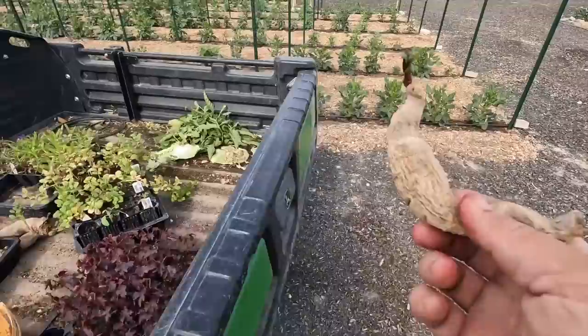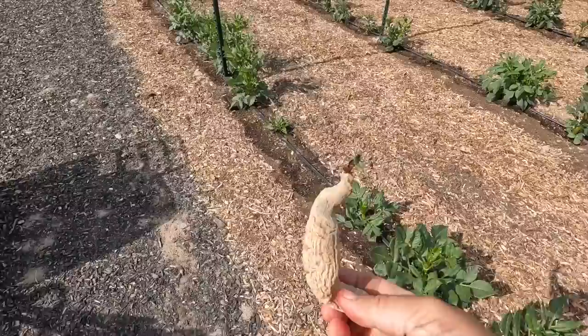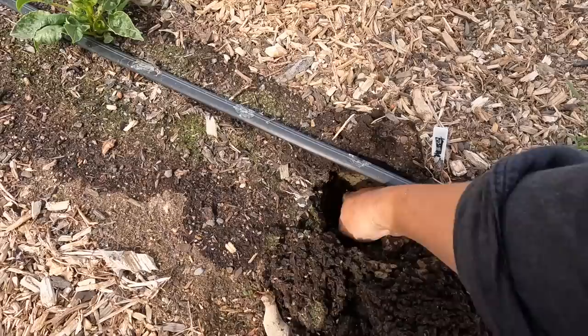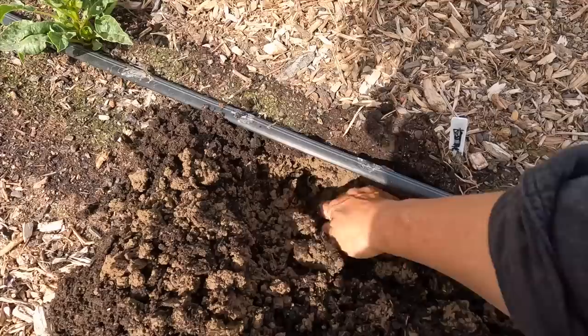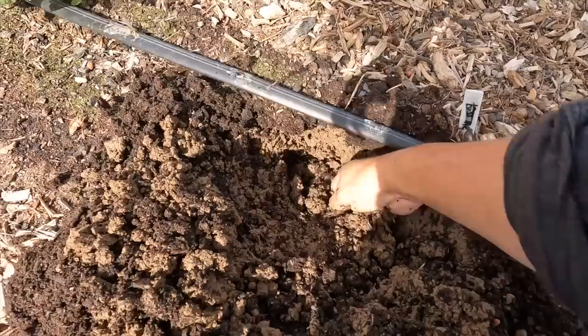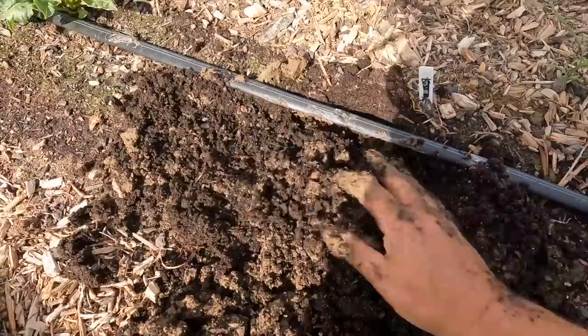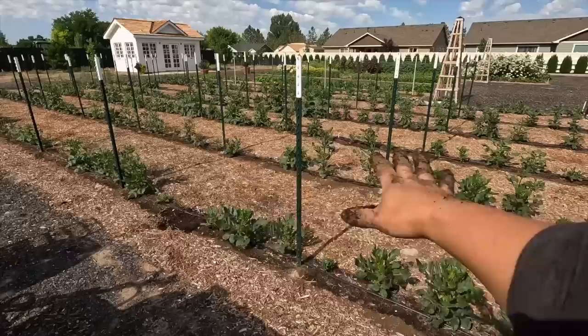Okay, we're going to tackle the dahlias first. I know because I've got these kind of color-blocked in rows — I know the first row is pink. I've got one called Old Rose. I'm just going to find the location of ones that didn't come up and just kind of hand-dig and pop the tuber in. Might even be able to find the old one and see what's going on. It just didn't do anything. All right — in this one goes like that, cover it over, and it will be behind the rest of these but not by a ton now that it's so hot.